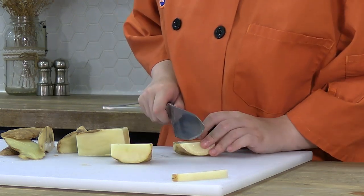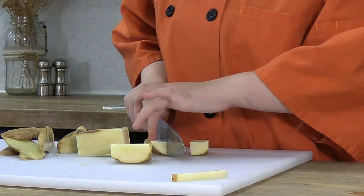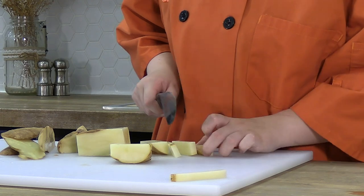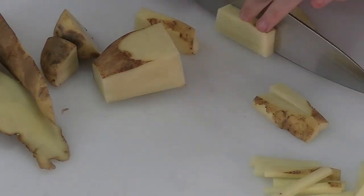When you're done cutting it in half, you want to cut that half into about half-inch shapes — about four to five pieces. And that's how you cut a julienne fry. Go Blaze!